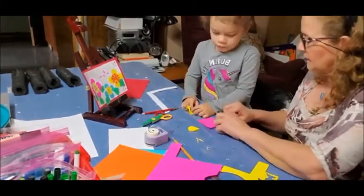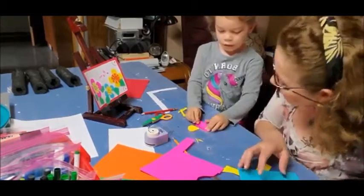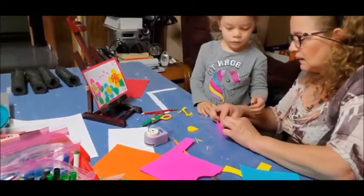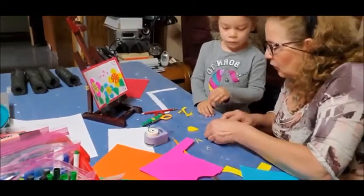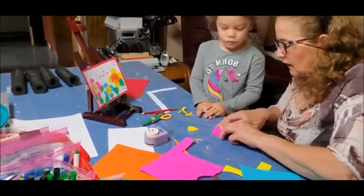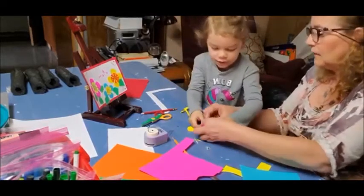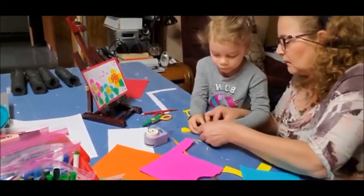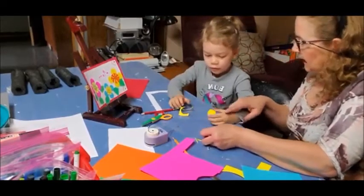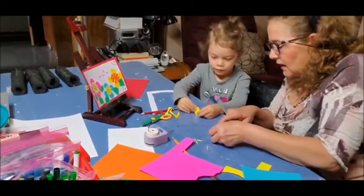Bend this edge with this edge — make sure it's there. You have to make sure it's even: one corner with the other corner, then your borders are very nice. This one again — make sure it comes to the corner. Don't bend it. See if it is like this — we have to put it right here.